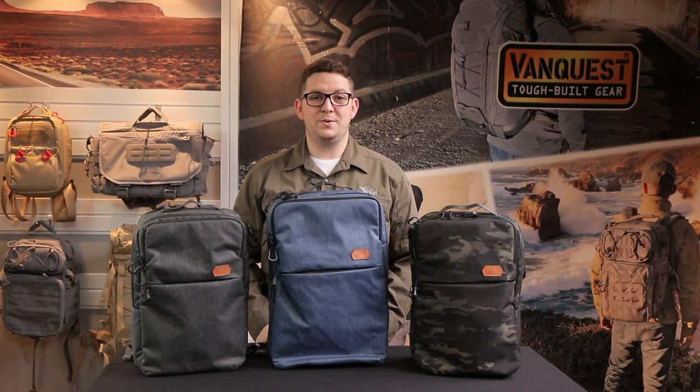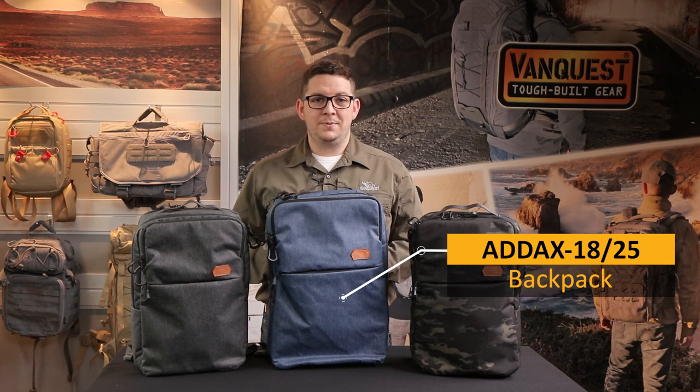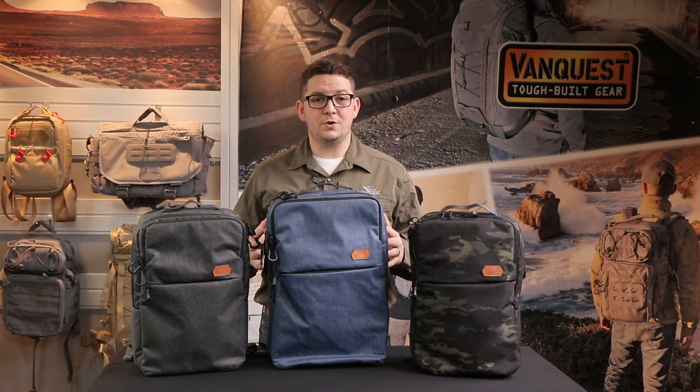Hi friends, this is Taylor with VanQuest Gear and today we're talking about the 8X Backpack. We've been asked by our customers to make a highly organized but low profile or unassuming bag with great organization and modularity that fits in for settings like going to the office, going to school, or going to the gym. You're going to get the organization we're known for but it's not going to stand out as an overtly tactical bag — and the 8X was our response.